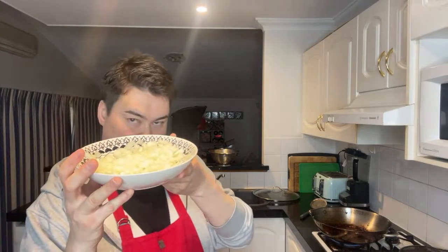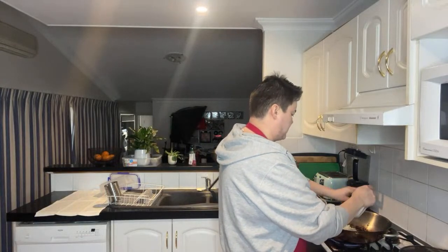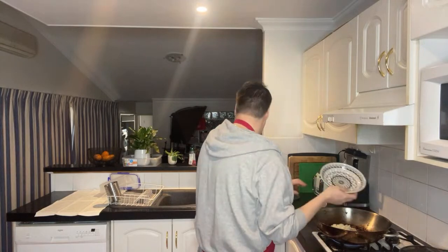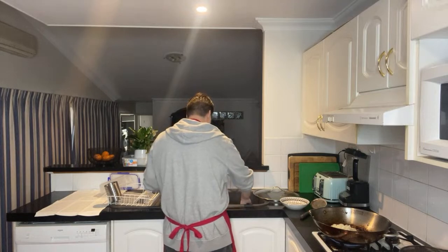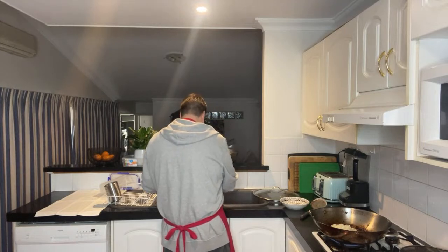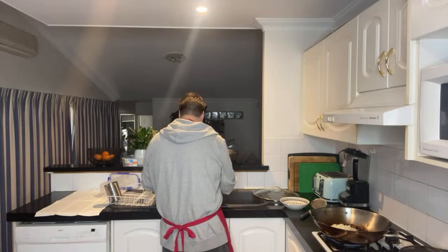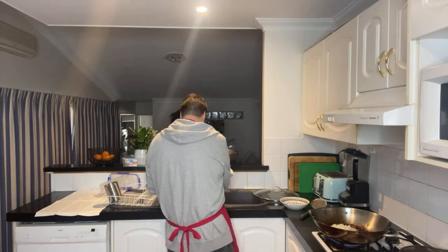Just putting my diced onions in the frying pan and getting them nice and softened up before I put the broccoli in. I keep turning back because I like to clean as I go — I hate cleaning up after, so if I can clean most of it up while cooking, then it's great, especially when the dish takes a good forty minutes.